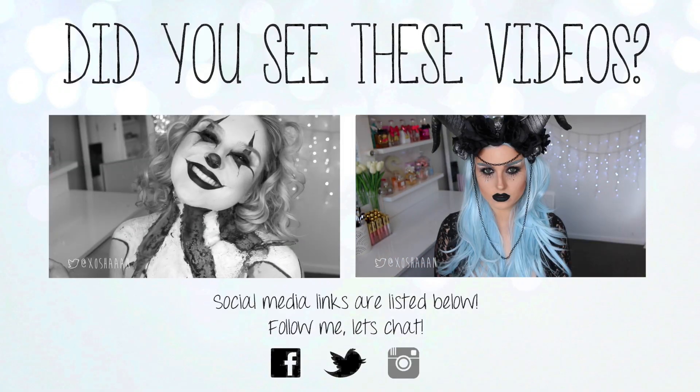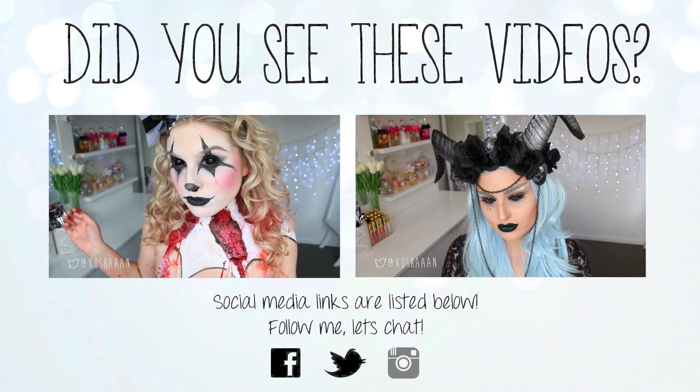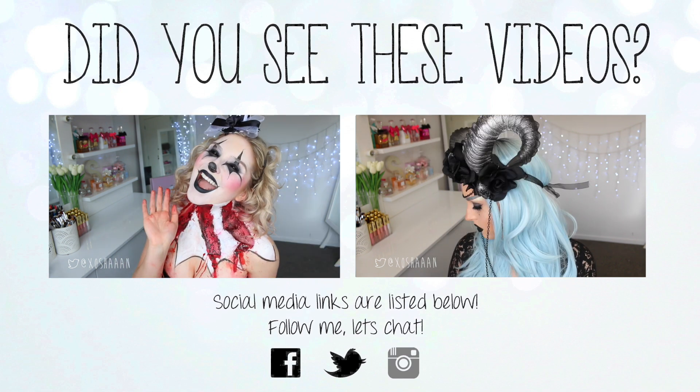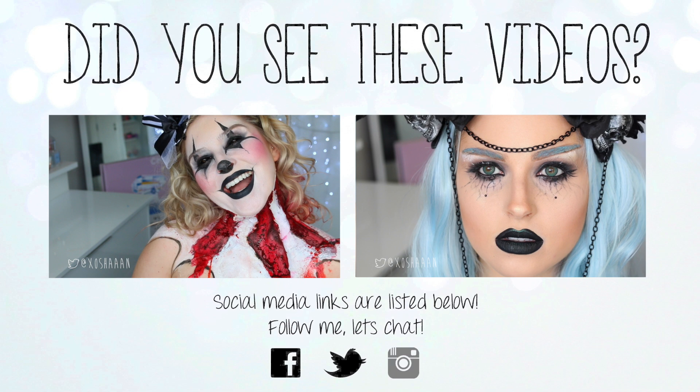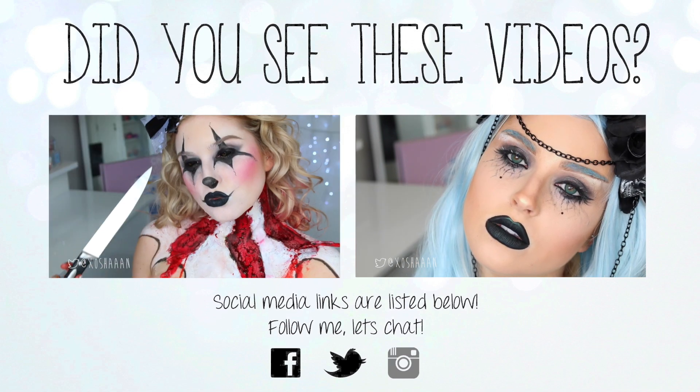Hey everyone! I know you've been waiting for this — this is my take on a dark, evil fairy makeup look for Halloween. You could integrate this into a bunch of different looks, even if you're dressing up as a witch. I feel like this makeup look would look really cool. It's not perfect, but I did try my best — I kind of just made it up.